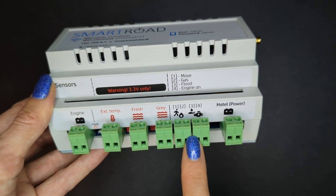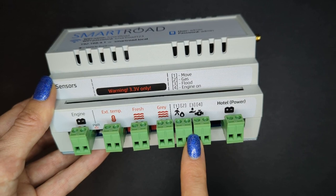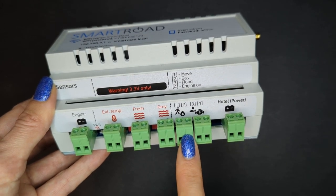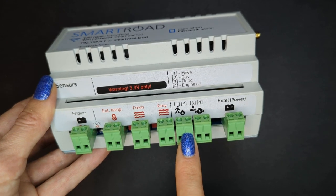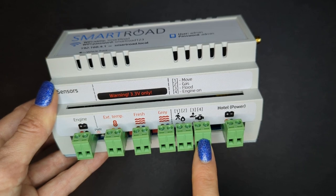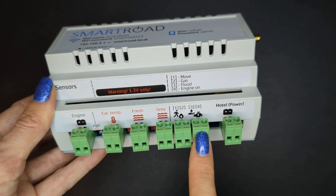In here you can connect up to four sensors, simple on/off. So it can be a motion sensor, gas leak sensor, water leak sensor, and engine on/off sensor. This is our recommendation, but of course you can connect any simple on/off sensors.